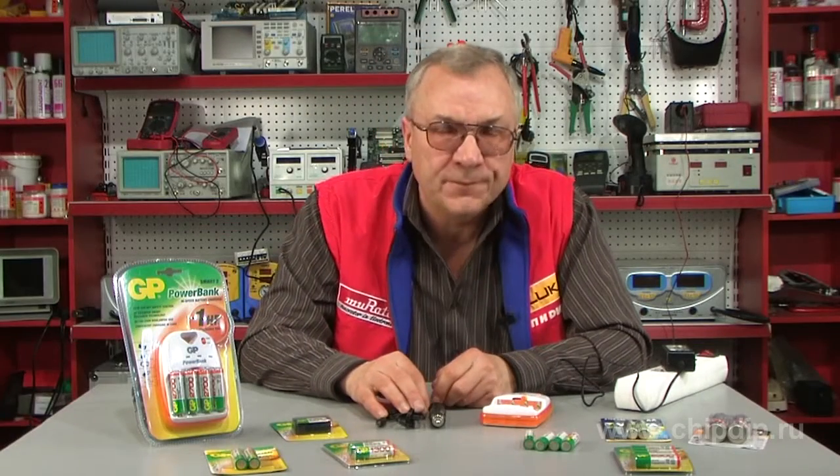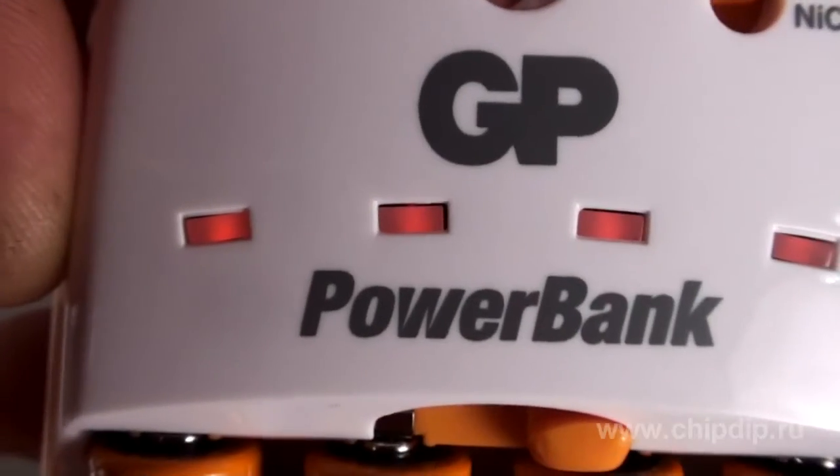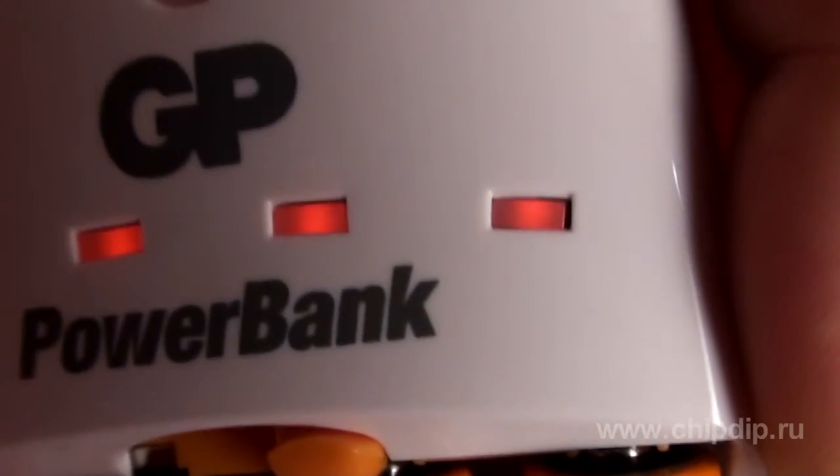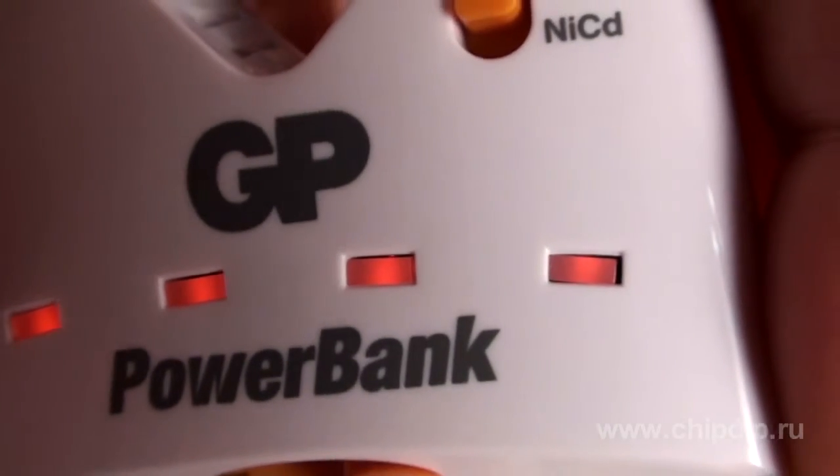If the red LEDs are on, it indicates that charging is in process. If a red LED is off, that means the battery is fully charged. An additional boost turns on when all four batteries are fully charged. A flashing red LED indicates damaged, rechargeable, alkaline, or regular batteries that cannot be charged.